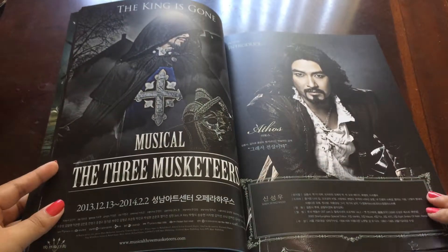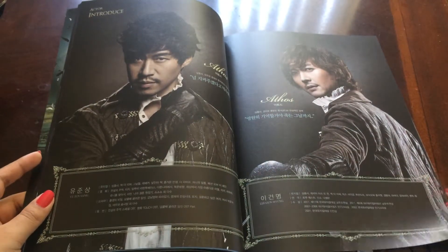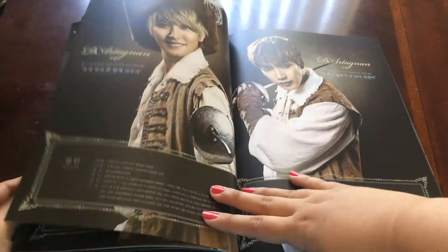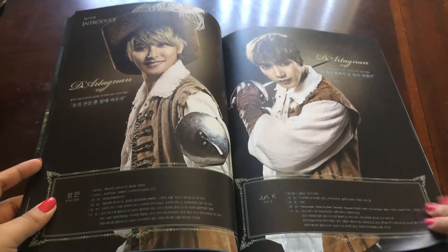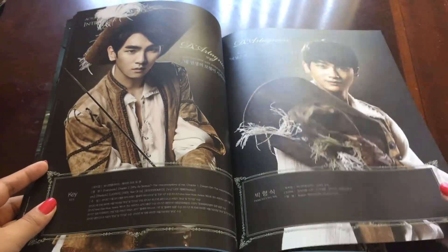And now the introductions for all the actors. Now we'll go slower so you can see everyone.